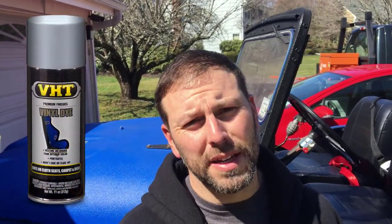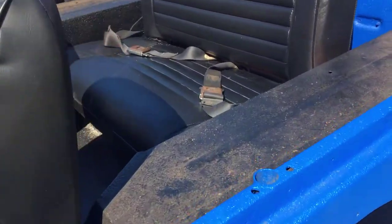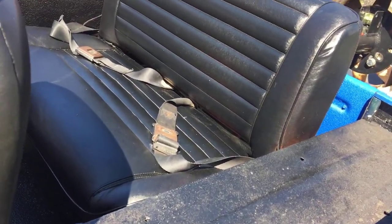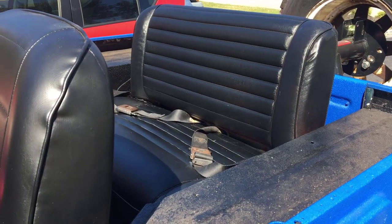Hello everybody, today I'm going to talk about the VHT vinyl dye that I used to color the rear seat of my CJ5 from a tan color to black. This is the seat after pretty much one can or one application of the VHT vinyl dye.